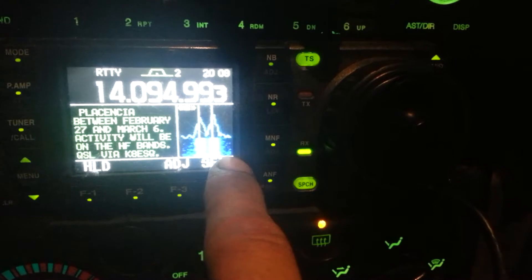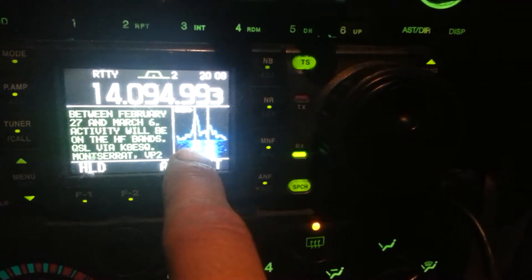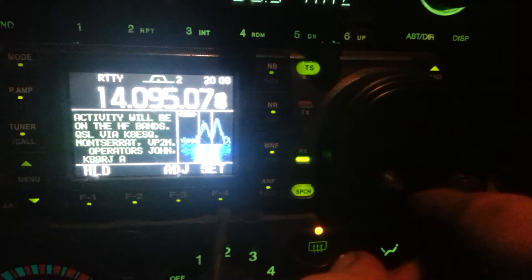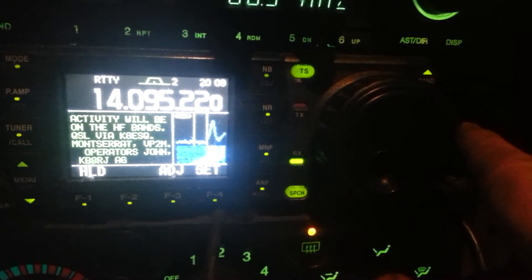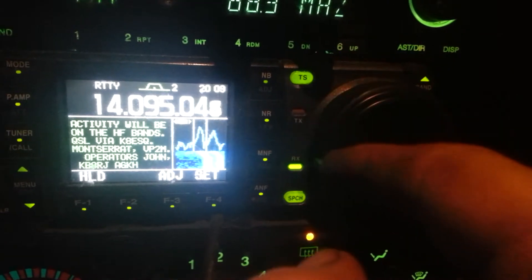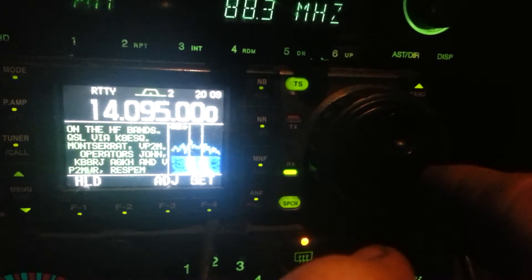Just got to tune around, you line up the two — there's two separate indications on this graph. Line it up with both lines, and boom — like here, I'll show you what happens when you tune off the signal. It pretty much loses it. So we'll tune back. Thereabouts.